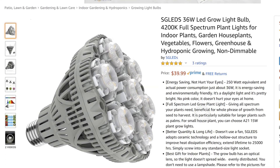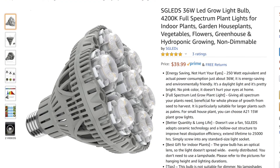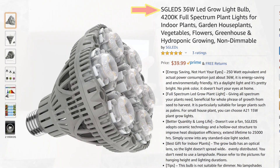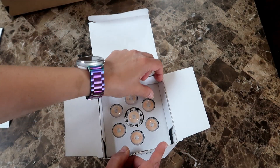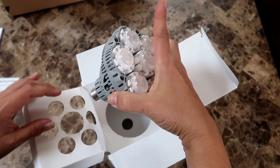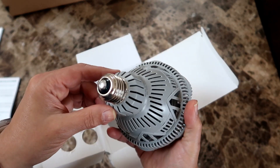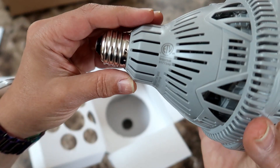Hello everyone. Today I'm looking at a 36 watt LED grow light from a company called SG LEDs. They sent me this grow light to review and right out of the box I can see that it is a very solid build. It's a little hefty. It definitely feels like it's a well-made bulb — and that is just what it is, a bulb.